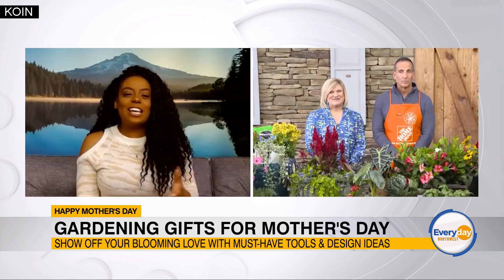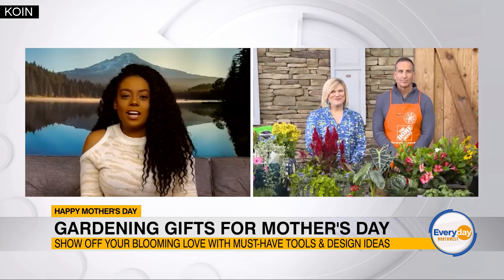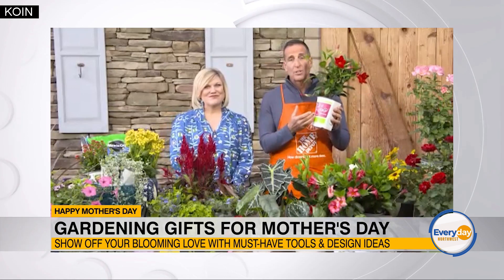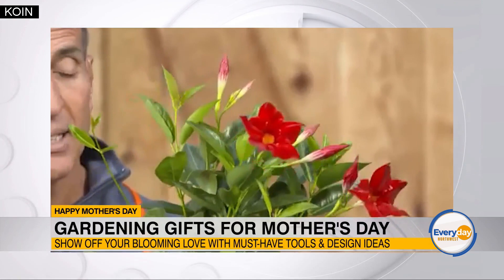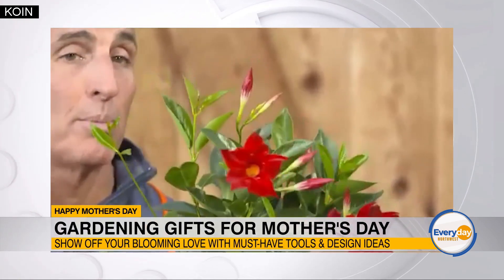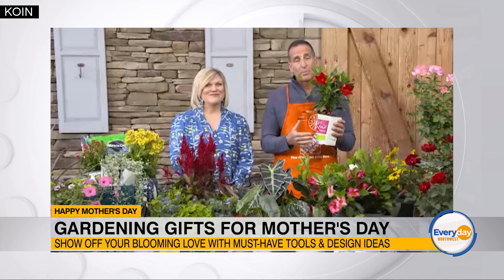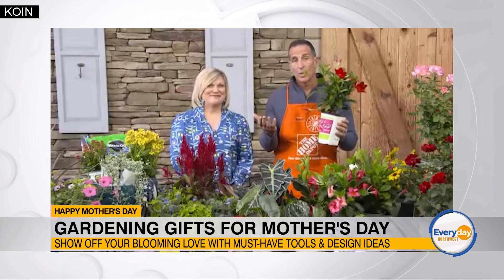Instead of just a bouquet of flowers, are there any other trending plants that we can show up and impress mom with? Our Rio series of Dipladenia is just a great plant. It comes in a lot of colors and sizes, but it's an easy-care plant. It's got a lot of flower power and it's multi-purpose. You can put it right in the garden, use it in container gardens, or use it in hanging baskets. It works extremely well in warm temperatures and cooler climates, and it's really great for the beginner gardener as well as the advanced gardener.